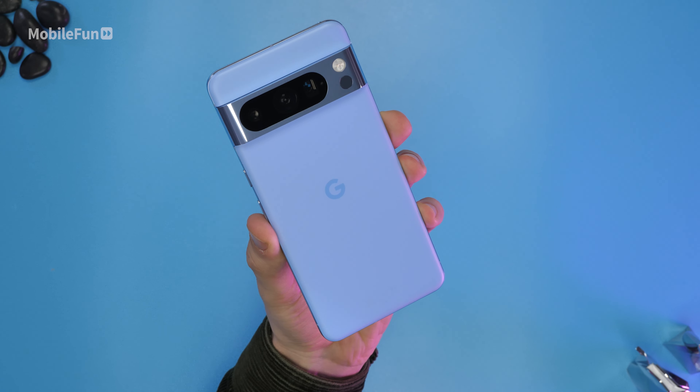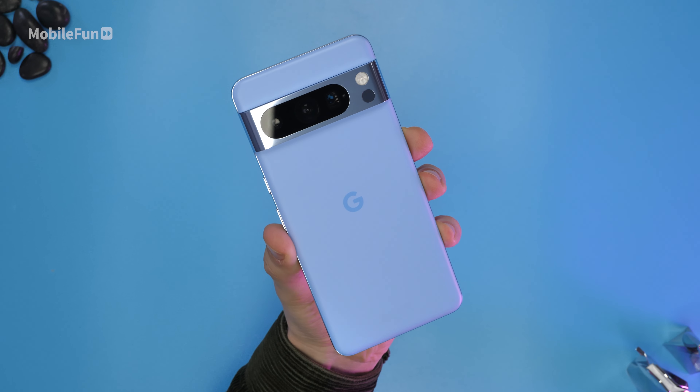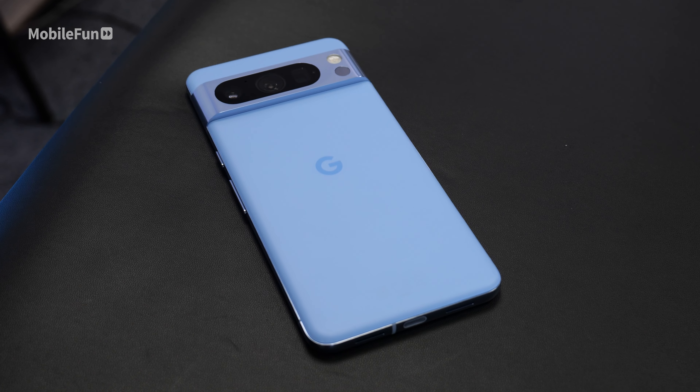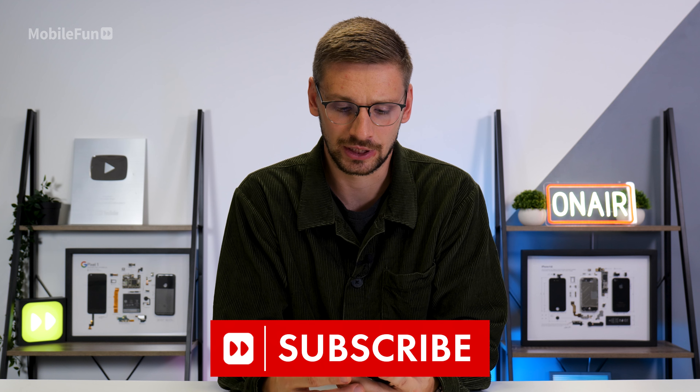The device itself definitely feels like a premium device, with a glossy stainless steel look on the rails. Along with the bar you get this lovely matte blue texture. I personally love the blue color on this phone — it really pops and I definitely don't think it's a color you're going to get bored of. Google have always done different and out-there colors compared to Samsung and Apple, and I definitely think they should continue this trend.